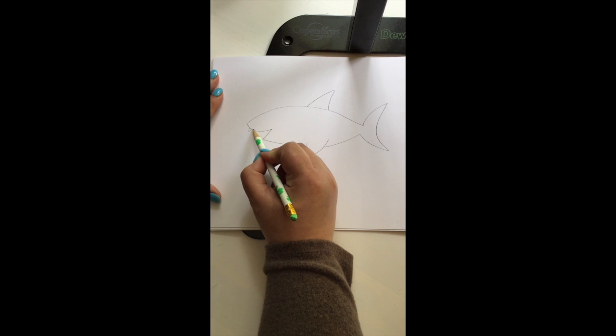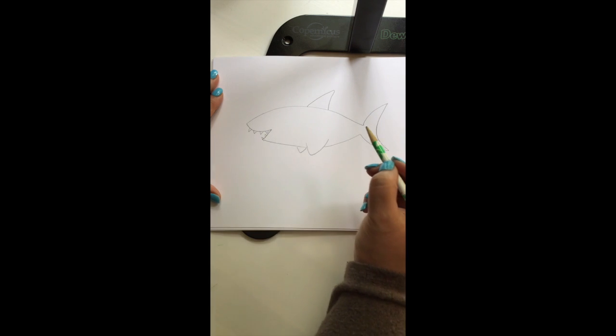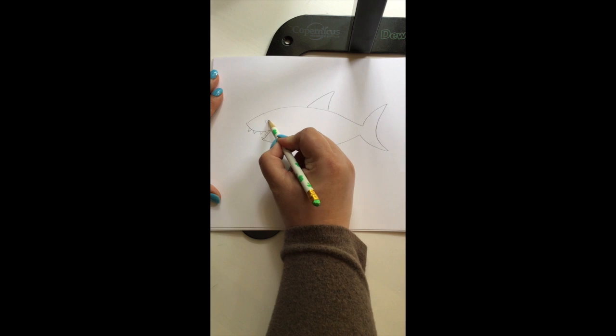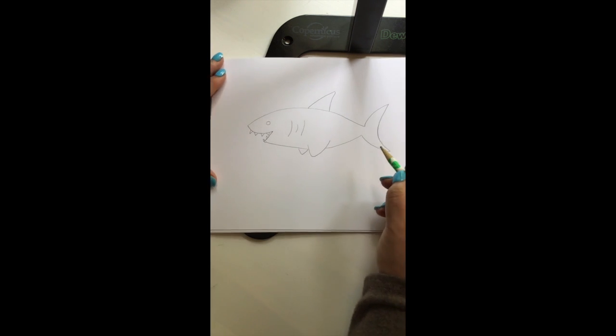Now we're going to add teeth. As we know, sharks have lots of teeth — rows and rows and rows of teeth, a lot more teeth than we do. I'm going to draw a circle for the eye and gill slits on the side. As they breathe, they get their oxygen through the water, and they have gills that can do that.